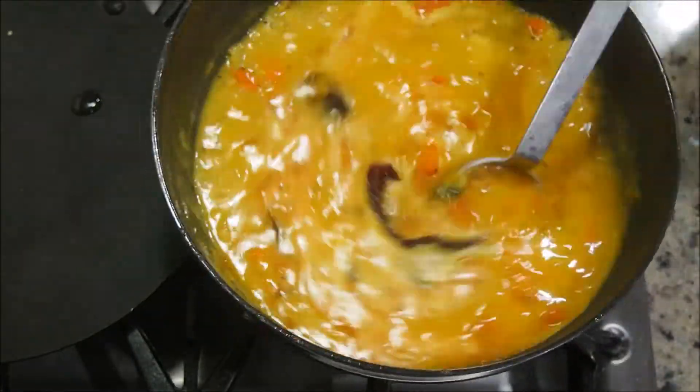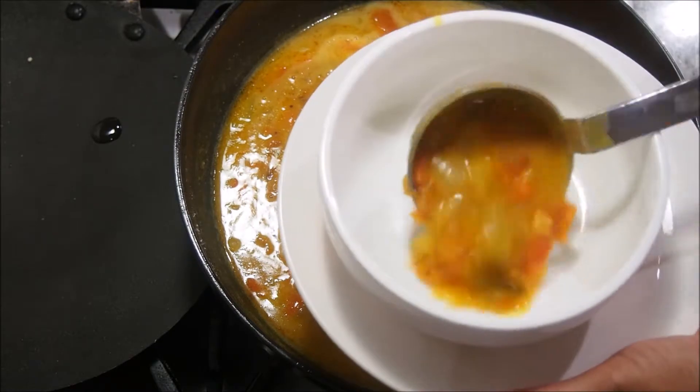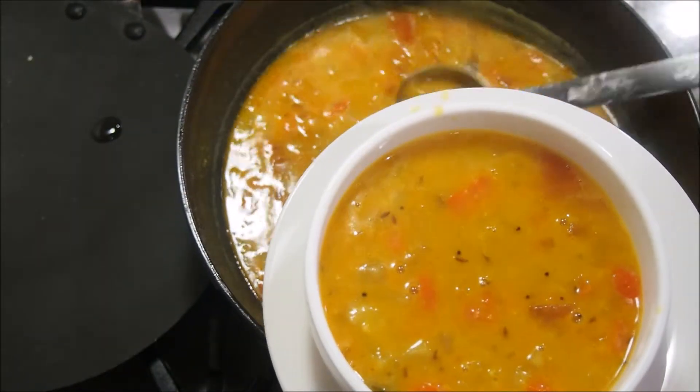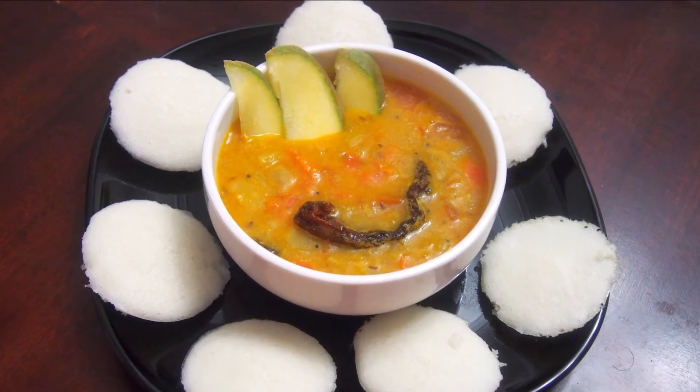Cover and let it cook until the sambar starts to boil, which will take about four to five minutes. After about five minutes, give it a quick stir and switch off the flame. Serve it hot — you can enjoy this mango sambar with hot rice, idlis, or dosas. Hope you've enjoyed today's recipe; please don't forget to share your valuable feedback. Have a great day!